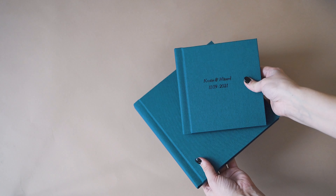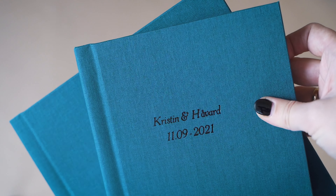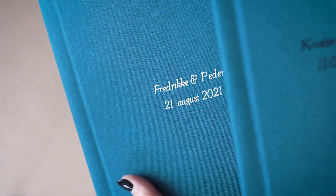Let me introduce you to Saga Album, handmade in Norway, printed on a satin-finished photo paper, favored by photographers and clients worldwide.